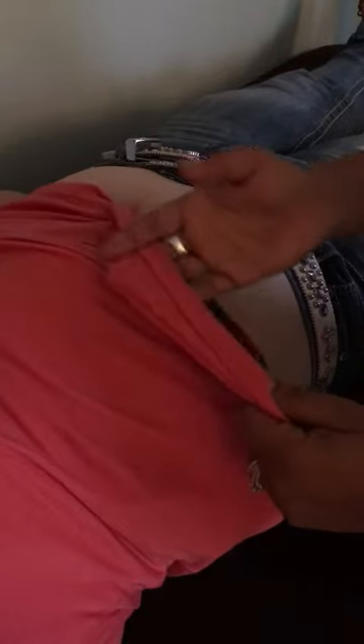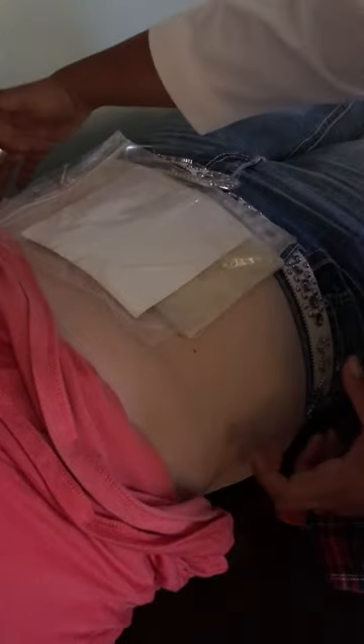Another place I like to use the castor oil pack is over the abdominal area — anywhere where the stomach is. You can rotate left and right; this is used for constipation. You can check the blog for the other reasons to use a castor oil pack, but it would be the same thing: castor oil pack, saran wrap, hot water bottle or heating pad. And that's how you do a castor oil pack.